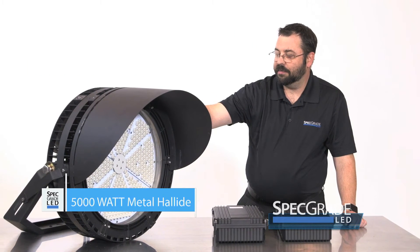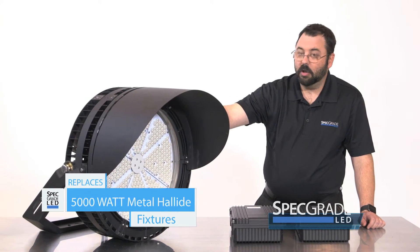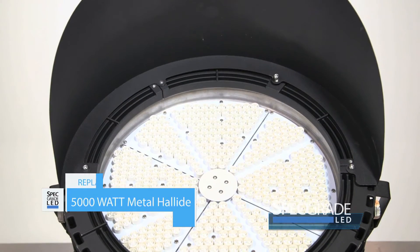The biggest deterrent to life on LED product is the heat at the chips, and we have to come up with a creative way of pulling that heat away to get long life and long run times in our product.